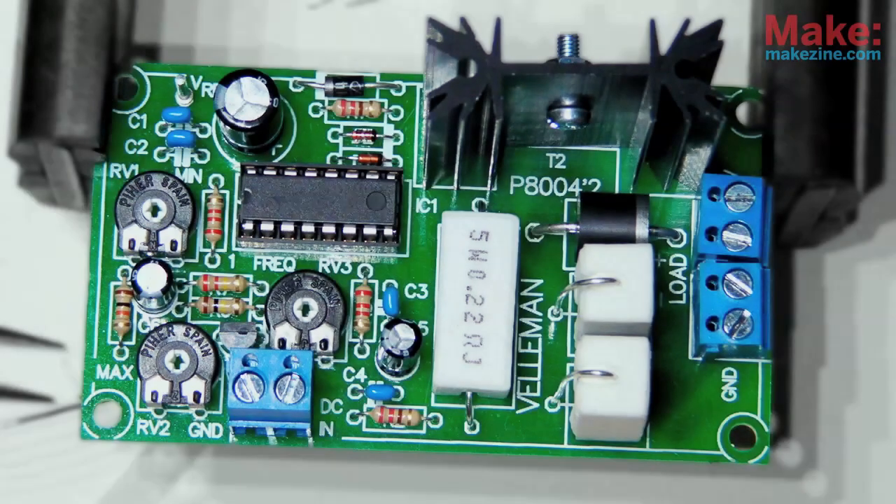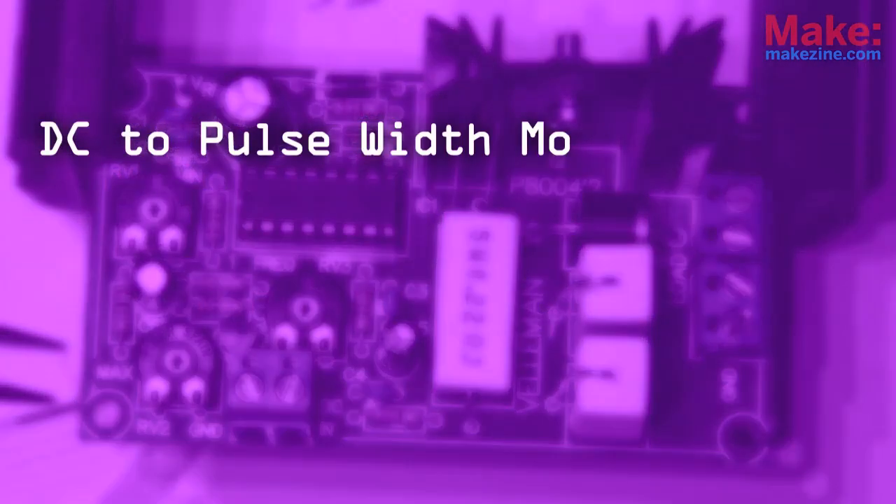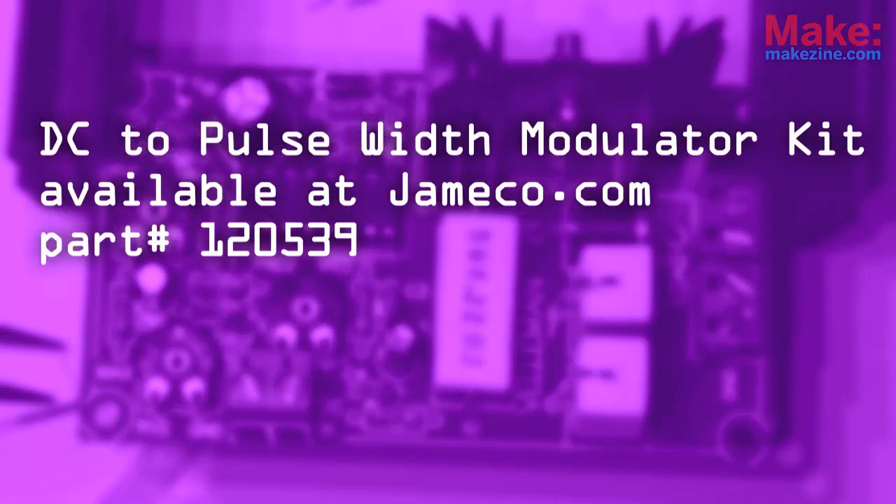So in the end, PWM ends up being a versatile and important thing in the world of electronics. And if you ask me, that's pretty wild, man. If you're in the mood to modulate, check out the DC to PWM kit, available at jameco.com.